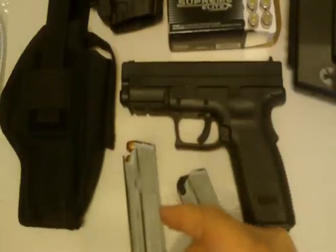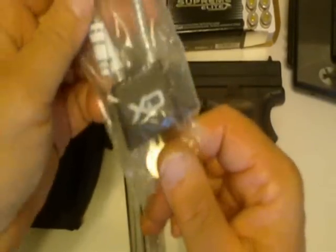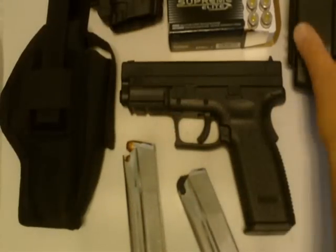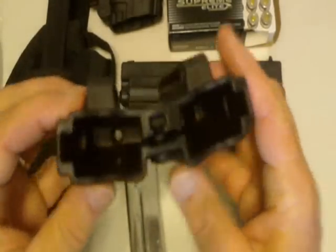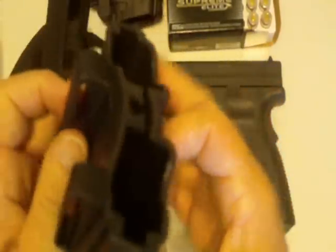It comes with a lock out of the factory. There's the XD emblem. It also comes with a two magazine holder that goes on your belt. It fits real well — there are the belt loops. It does a pretty good job.